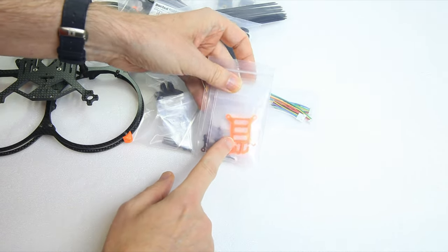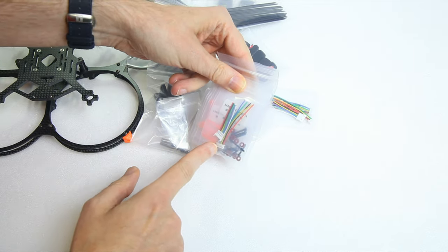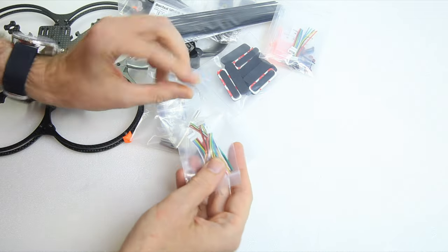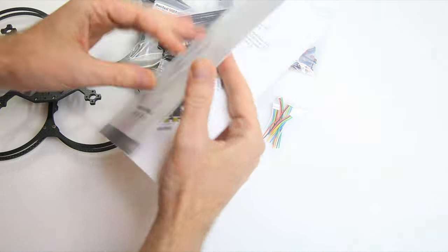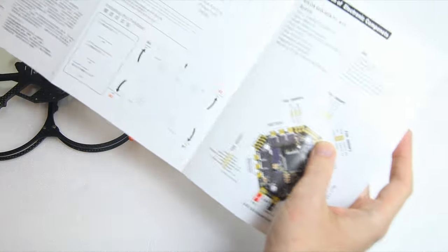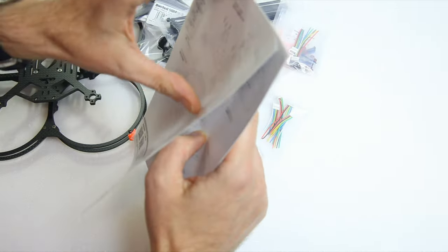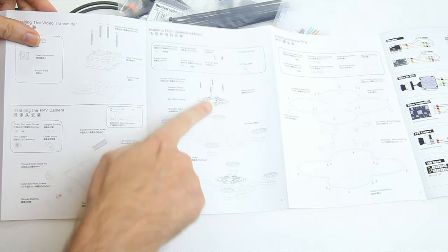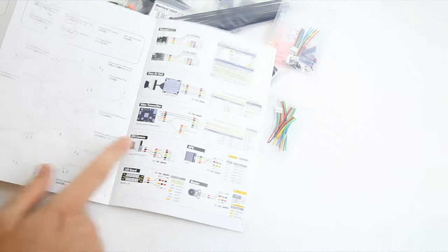We also get screws, electronics cables, and more electronics cables. You get a manual — especially if you buy the ready-made quadcopter with electronics, but for the frame kit you also get exploded views and parts lists, so you'll know what screw goes where. It's actually a color-printed manual — very nice.